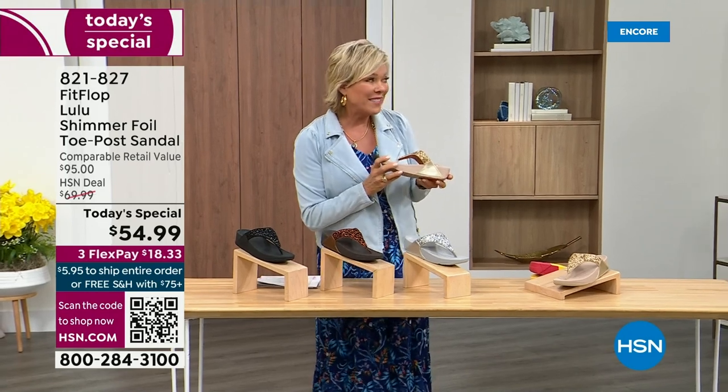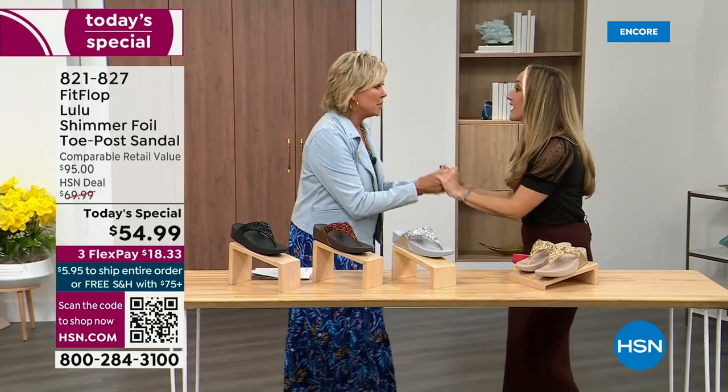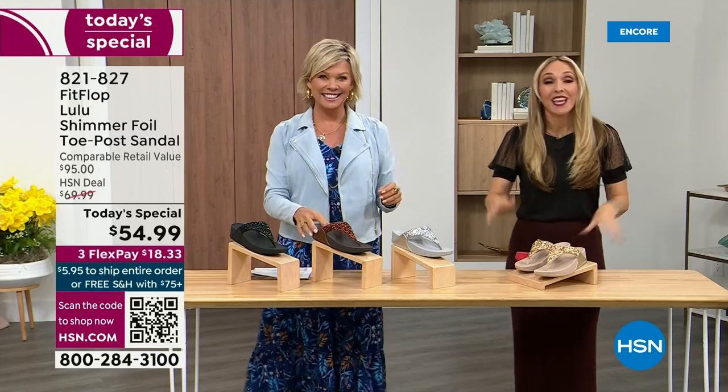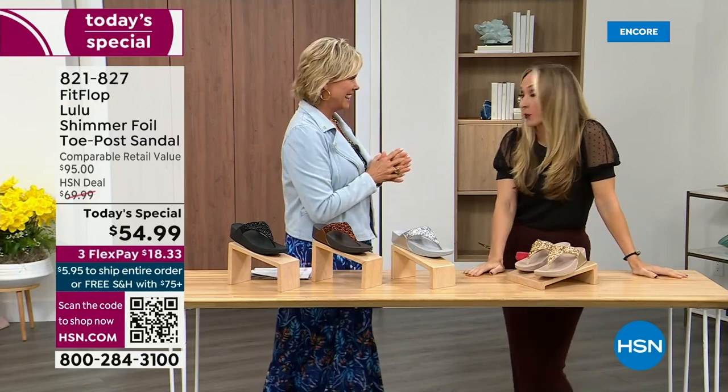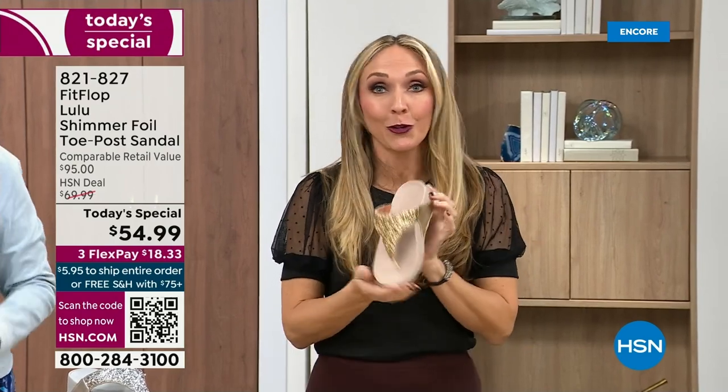Our guest Randy Harvey is joining us. She is so cute and so excited — it's her first time in studio in years with the today's special. I am so excited. If we were going to bring you a today's special with FitFlop, we were going to bring it. This is exclusive — all of my FitFlop fans who've been waiting for this, if you're a collector, you can only get this here.